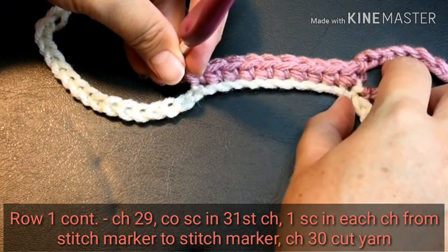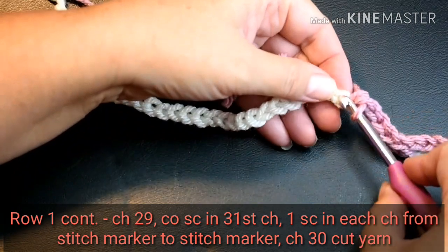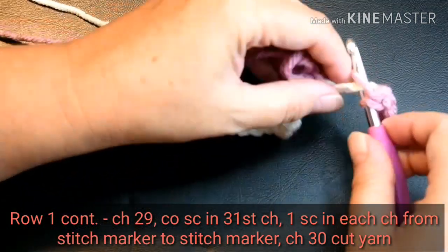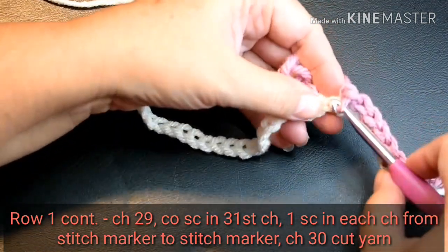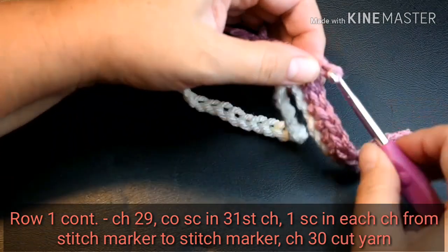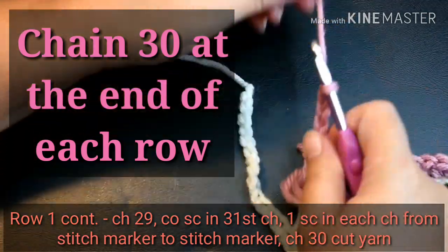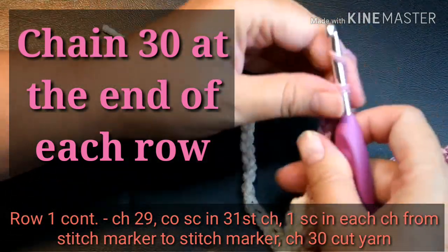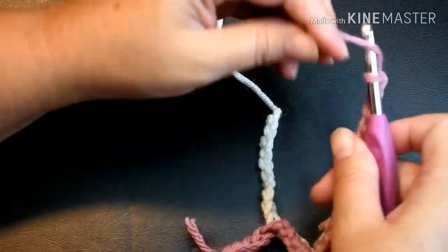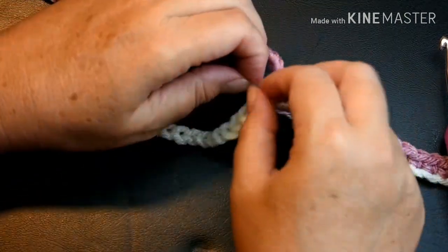I'm going to skip the video until I get to the end of this row. I'm at the end of the row, and I've got three more single crochets to do until I get to the stitch marker. Now I'm at the stitch marker, so I'm going to begin to chain 30. Then I'm going to cut the tail and pull the yarn through. Now we can remove the stitch markers.